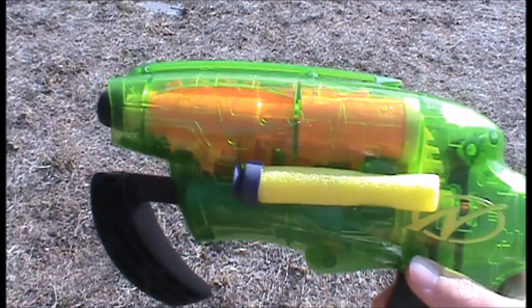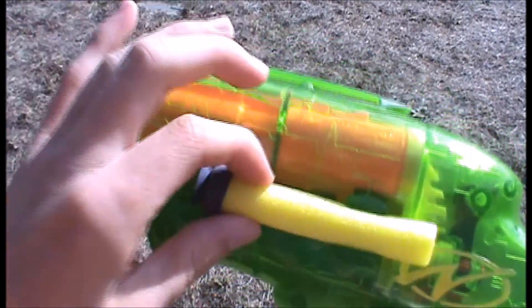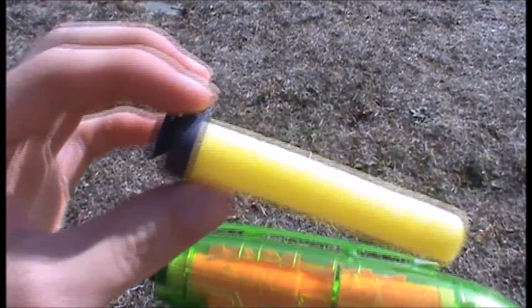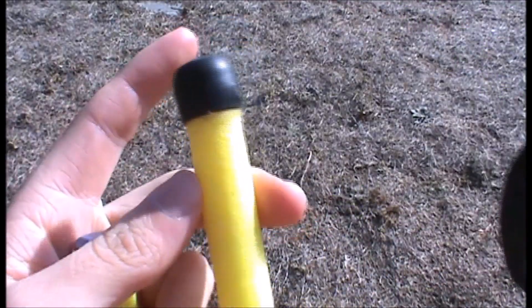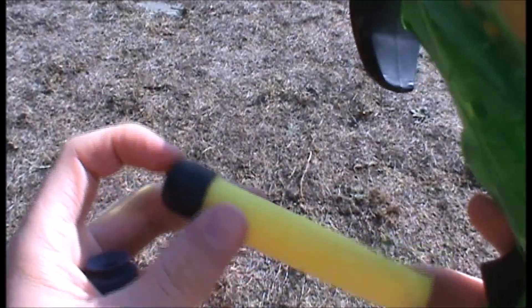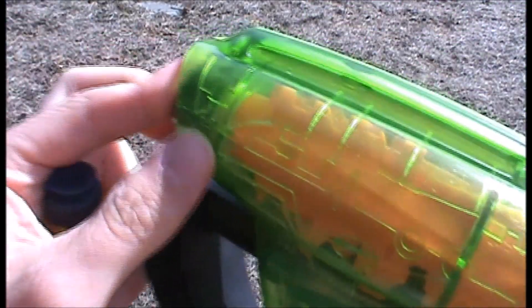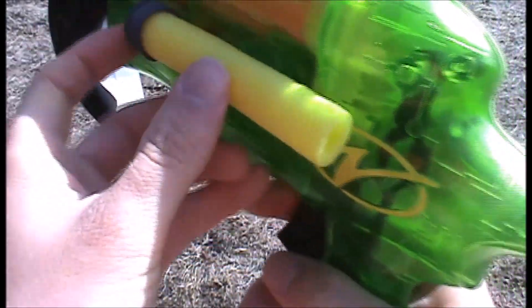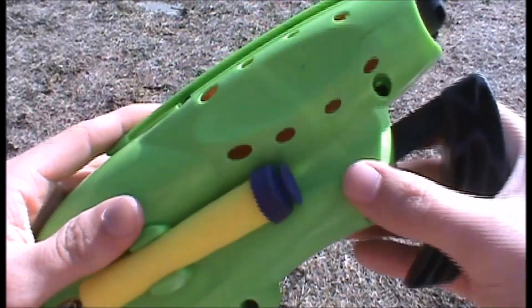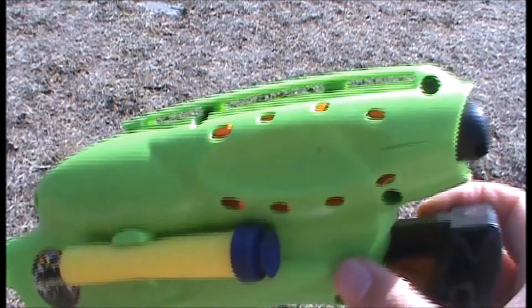The Splitfire was released in 1999, and it fired vintage Mega Darts. It actually fired two different kinds — the screaming type, which are pretty similar to the modern ones except they're just a bit thinner in diameter, and also the typical suction caps. It actually came with both of them, which I think was a first for any blaster to have two types of vintage Mega Darts.